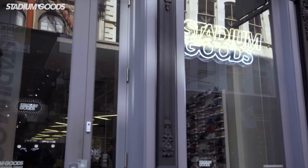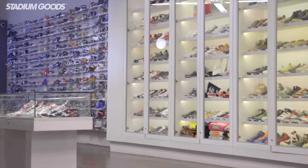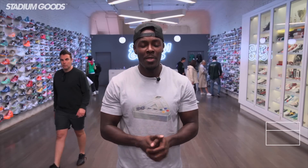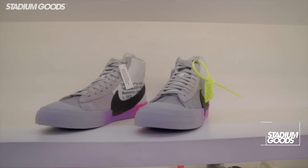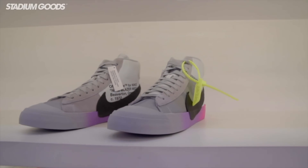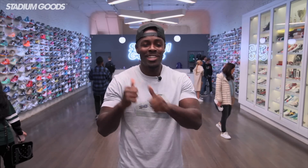What's up guys, Fresco BK live here at Stadium Goods, located on 47 Howard Street in Manhattan's SoHo area, so please feel free to pull up. I got a special unboxing look for you guys today — another Off-White silhouette. It's a collaboration between Off-White, Serena Williams, and Nike. We bring to you the Queen of Queens Nike Blazer — one of the dopest releases of 2018. We're going to get straight into these shoes.